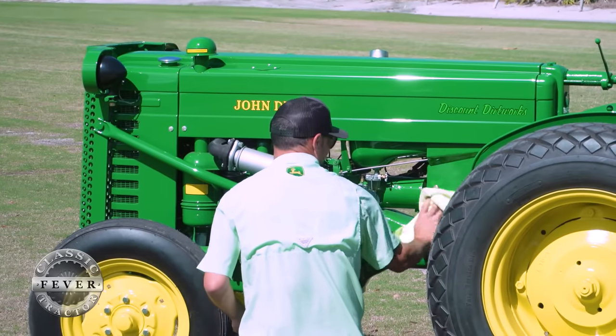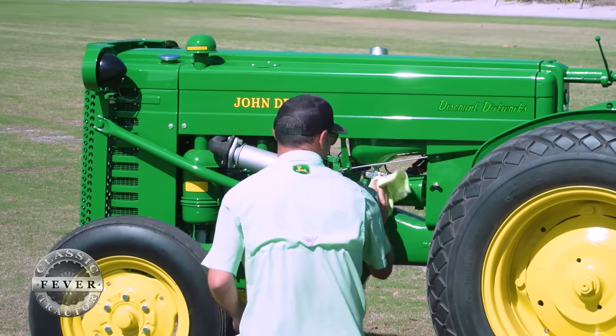Drew Discount from Palm Beach County, Florida — he didn't start out collecting tractors but he's got the fever for John Deere now. Thanks for catching Classic Tractor Fever. If green is your scene, be sure to check out these other classic stories and don't forget to hit the subscribe button to keep those classic tractor stories rolling.